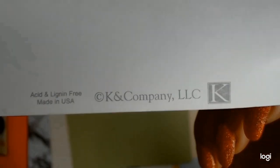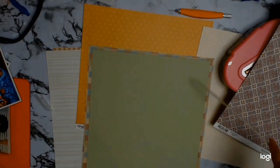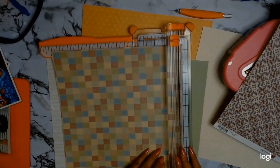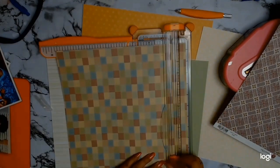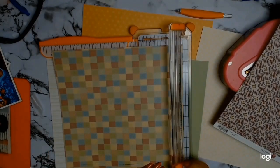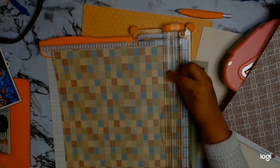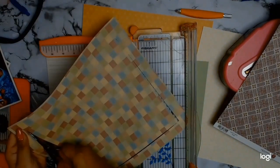Oh my gosh, this paper has been in my stash for I'd say a decade — who remembers Kay and Company? I wasn't recording, but I did trim my cardstock about a centimeter on all four sides, and now I'm just going to be cutting this very old gorgeous paper that I'm finally using on a layout, because I want to use the inside on my layout as well.